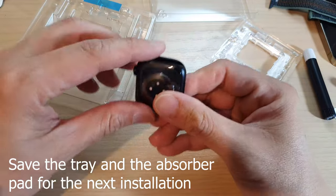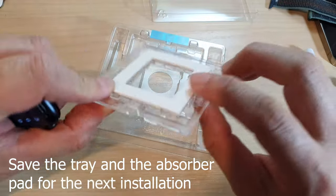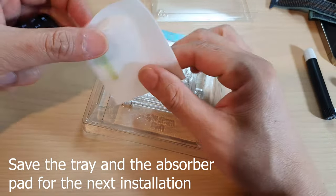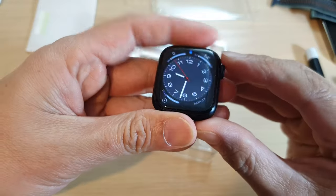After 60 seconds, remove the watch from the installation tray. Save the tray and the absorber pad because you still have another set — you can use it again next time. And here we can see what it looks like.